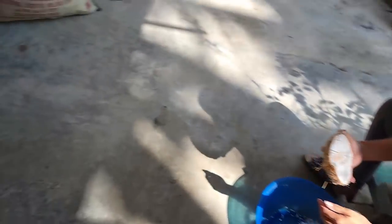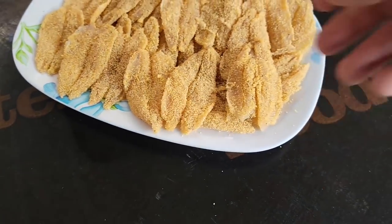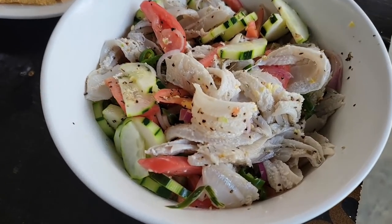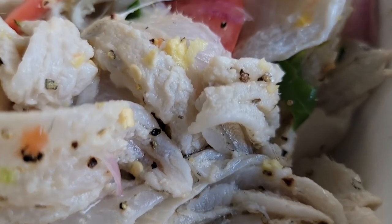Check this out — she's got these all butterflied and battered, ready to fry. She'll do that here in a little bit. And here's what she was talking about with that raw little white fish — look at that. That is nice.